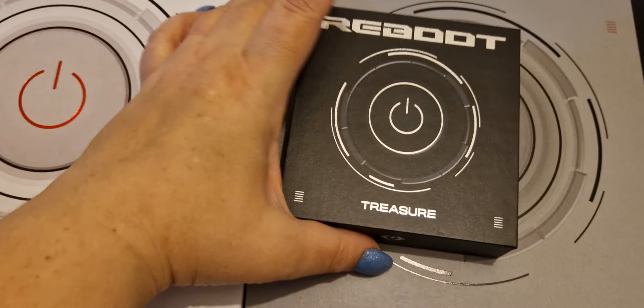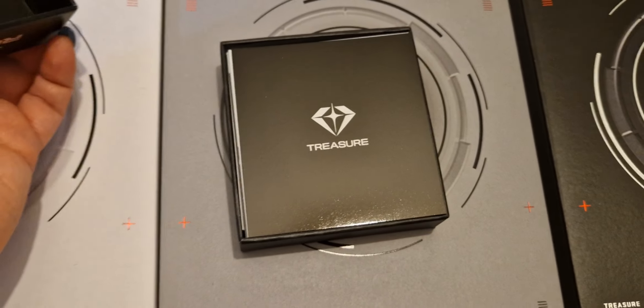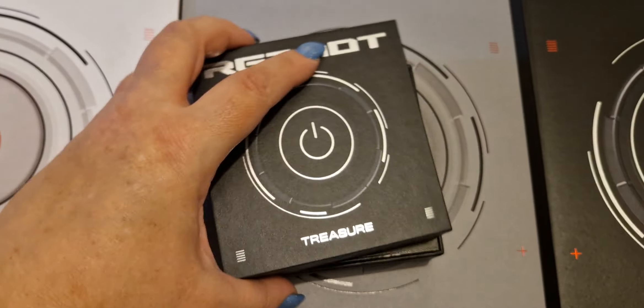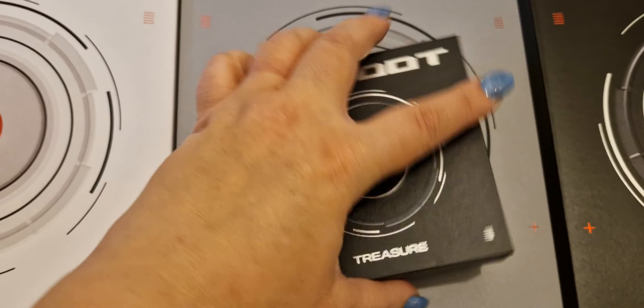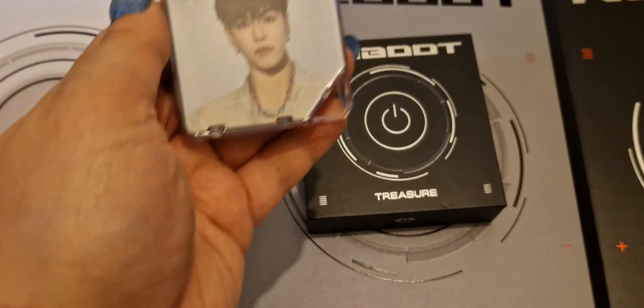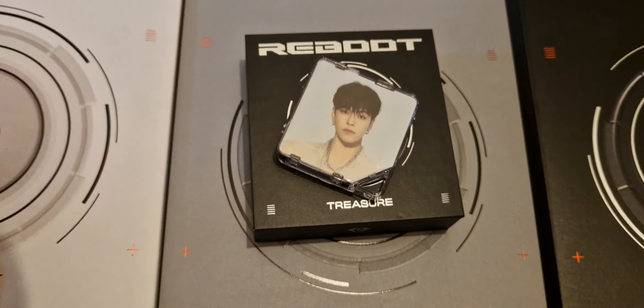They also have the little kit album thing which comes with a load of cards and stuff inside. I've only got one hand so I'm not going to show you everything, but there are so many unboxings out there. For the members whose version I pulled — I pulled Jaehyuk, Jaehyuk loves me — so that's very cool.